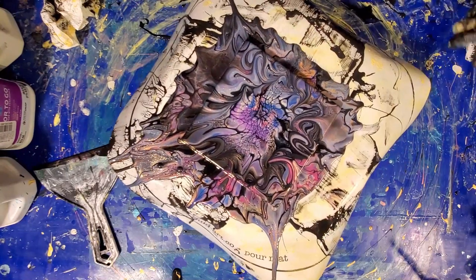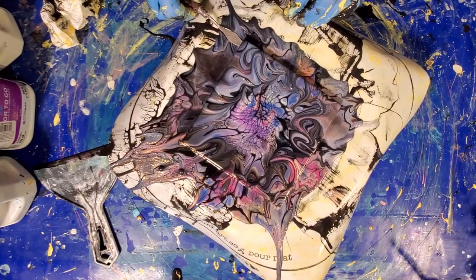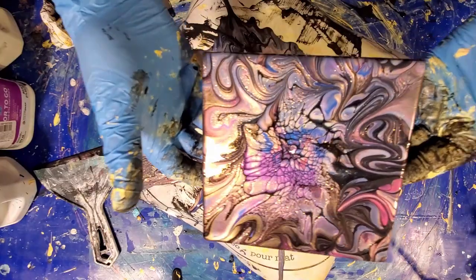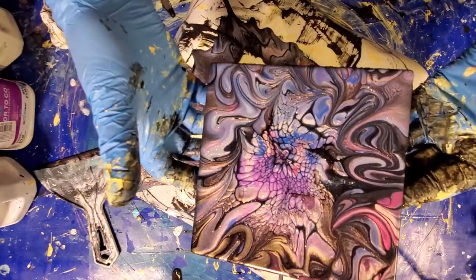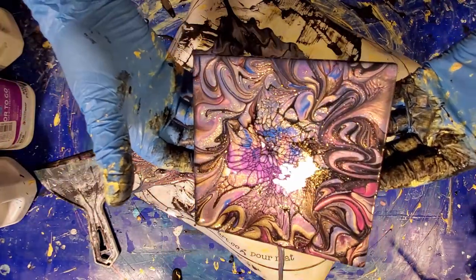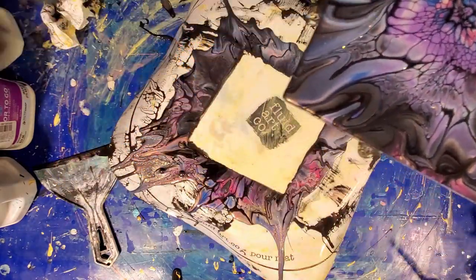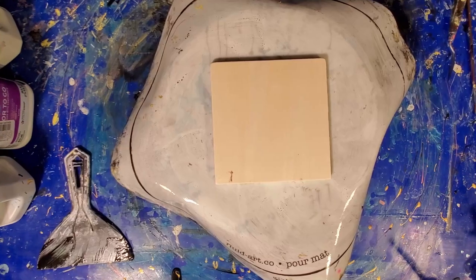All right, that's good. Let's pull that up for you. Oh, that's pretty. Wow, look at how that 14K gold is shining on that black. All right, let me set up for the next one. Note to self: if you're going to do multiple colors, do black last.